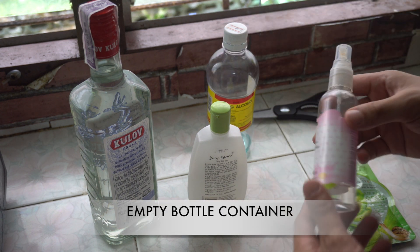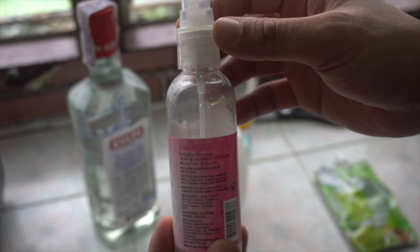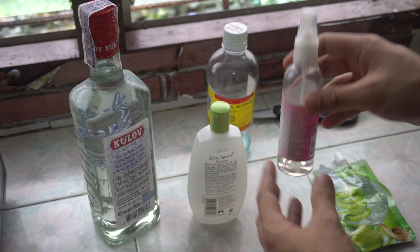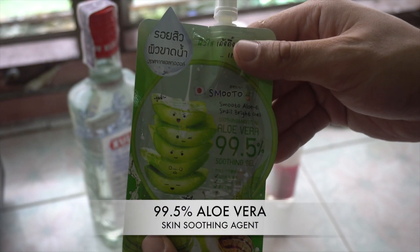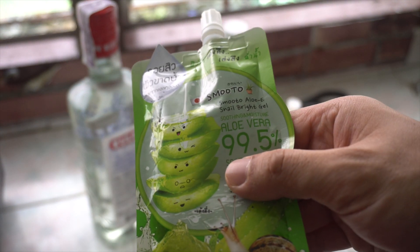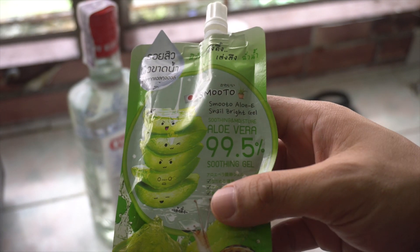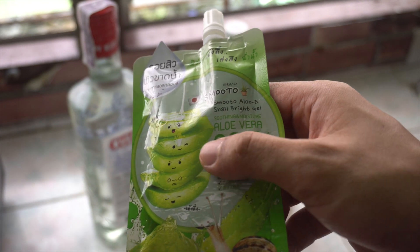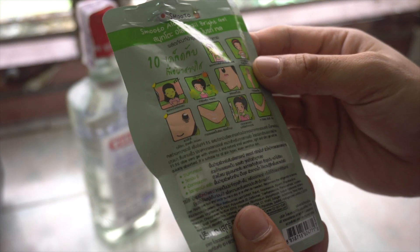We also have this empty container with a little bit of cologne in it. This cologne is also alcohol-based — it has ethanol in it. And now we have aloe vera — it's 99.5% aloe vera. This is used to give extra soothing to your hand so it's not gonna be super harsh on your skin.